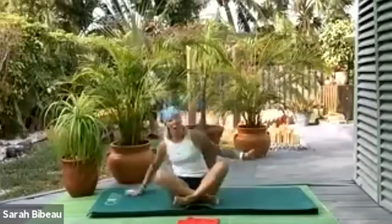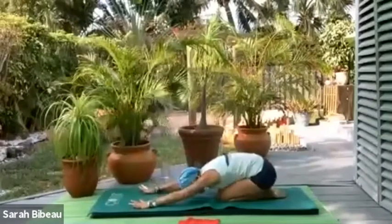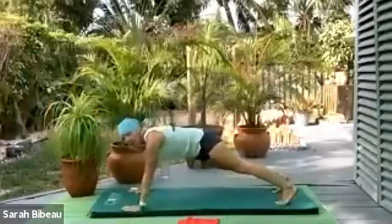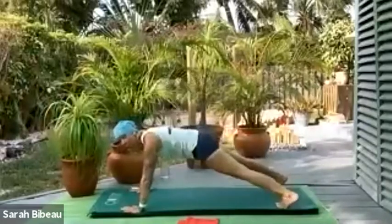Pull it back into a shell stretch, pulling all the way back. Drop the head. Take a nice deep breath in, and as we exhale, take it up to plank. Let's start off with a bang this morning — we'll go right into one of Larry's favorite things to do.